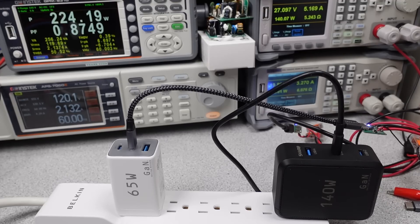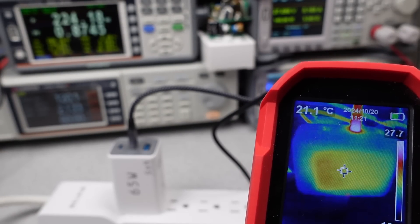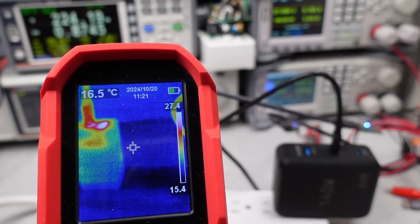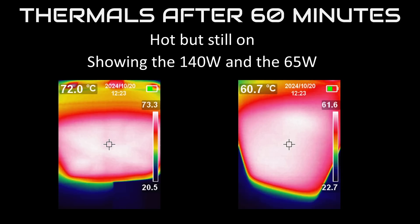Okay, thermal time. These aren't the most efficient adapters out there, but they did manage to get heat out. They stayed on for the full hour — they may get hot, but they didn't turn off. So they're probably not going to last a long time since they allow themselves to get hot, but they also don't turn off. It's a trade-off of thermal shutdown level and product longevity — most choose to let it get hot.